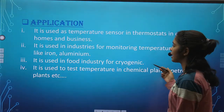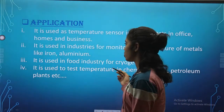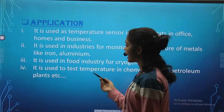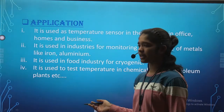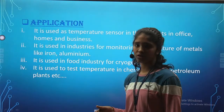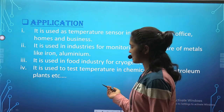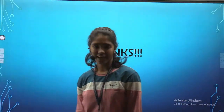Applications: it is used as a temperature sensor in thermostats in offices, homes, and businesses. It is used in industries for monitoring the temperature of metals like iron and aluminum. It is used in the food industry for cryogenic purposes. It is used to test temperature in chemical plants and petroleum plants. Thank you very much.